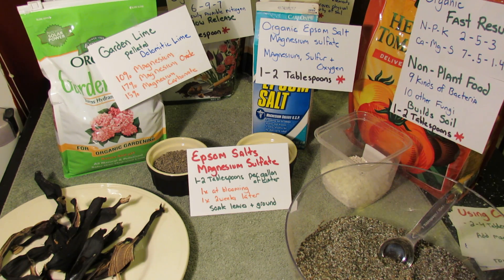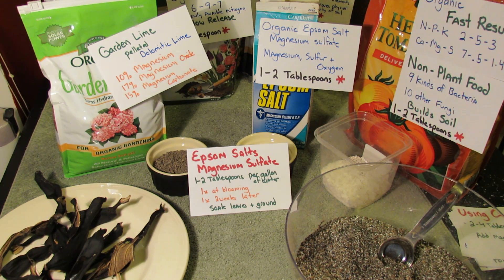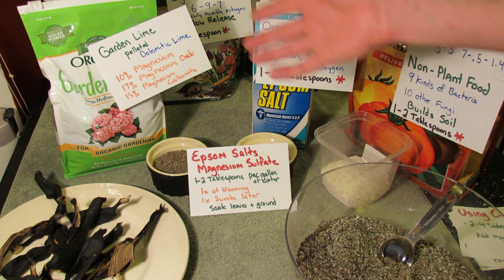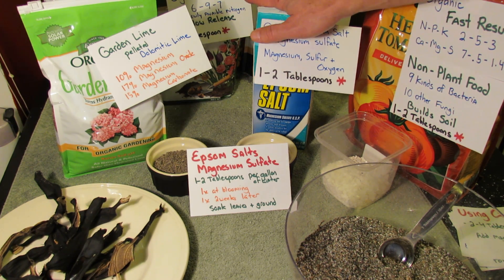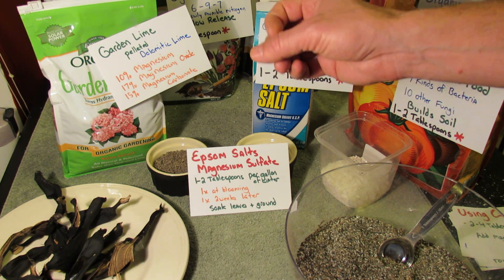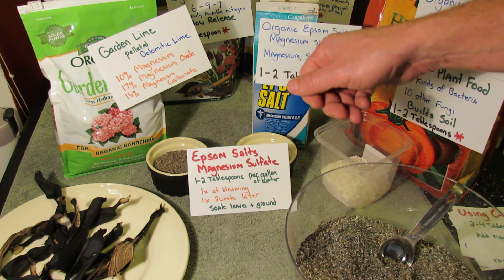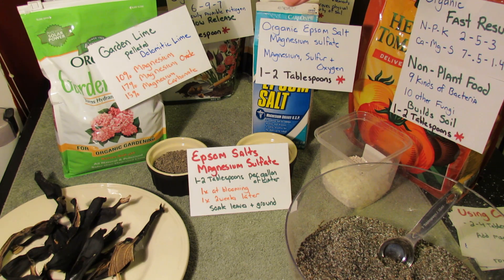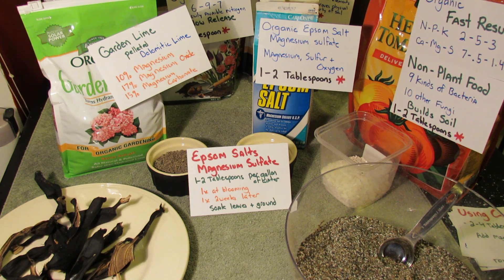Epsom salts — I use about one to two tablespoons per gallon. I sometimes use it at planting if I don't have the lime available. But mostly I'll do a mix at blooming time. When your plants start to bloom, that's when I give them the first dose of Epsom salts — one tablespoon in a gallon of water — and pour it right over the plant, just soak the leaves.